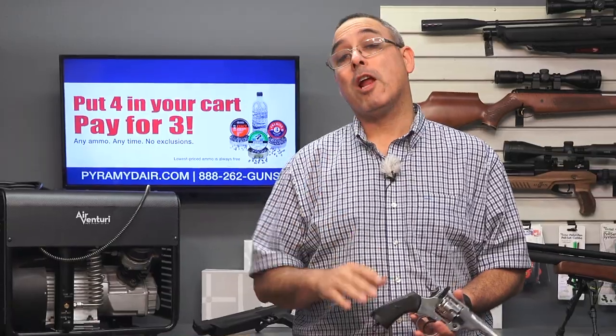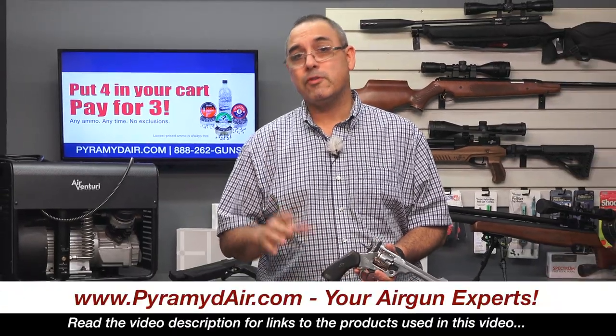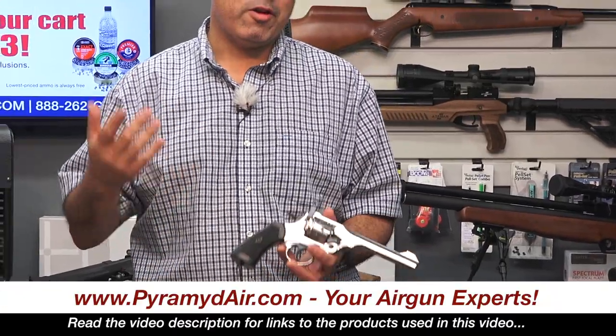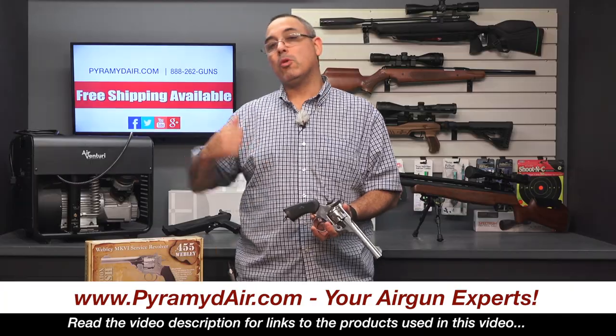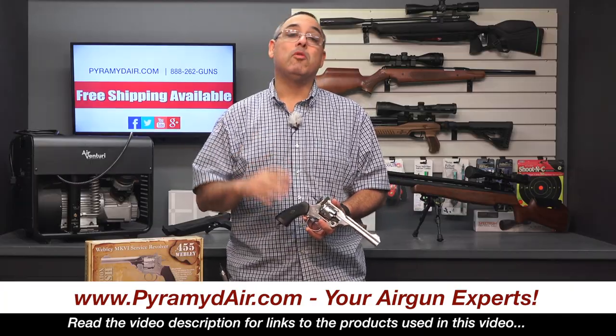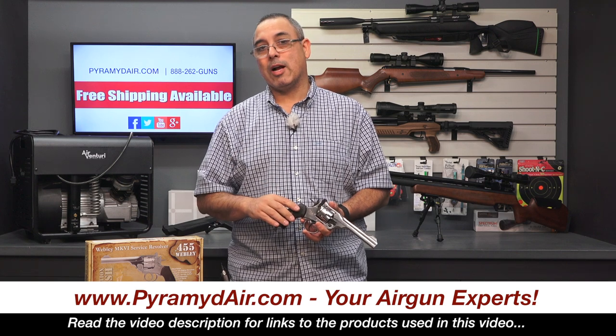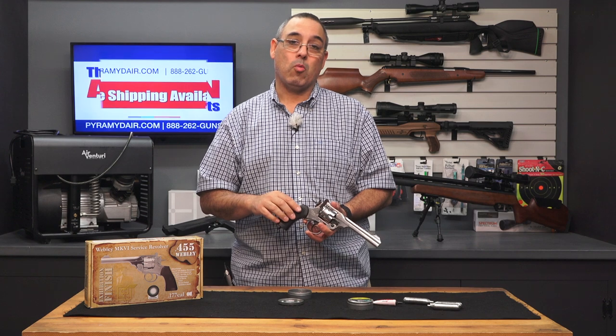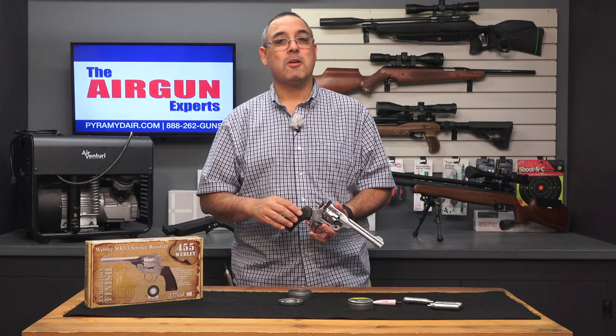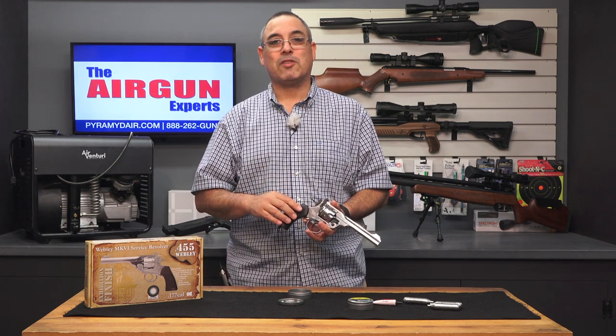I'd like to take a moment and thank Pyramid Air for sponsoring Airgun Web and these videos. If you're looking to get your next air gun — your pistol, your rifle, whatever it is air gun related — please do it over at PyramidAir.com, www.pyramidair.com. And when you're looking for real-world air gun reviews, remember Airgun Web, where we're going to tell you the facts, not fluff. My name is Rick Huster here with Airgun Web. Thanks for watching.